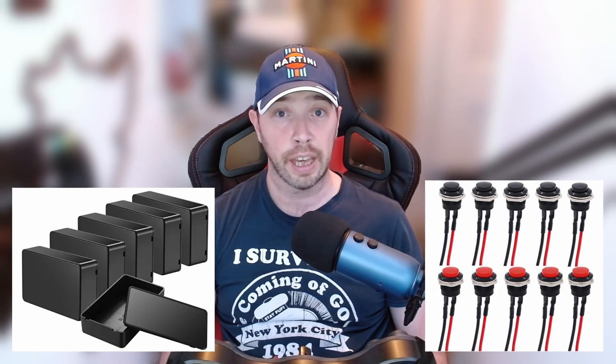This particular button box is pretty inexpensive. It's got six momentary buttons, a case, a USB micro cable, an Arduino Pro Micro, and a little bit of wire and solder. So it's fairly basic. However, you can build more complex solutions using a very similar process. For now, this project is going to be small and inexpensive.